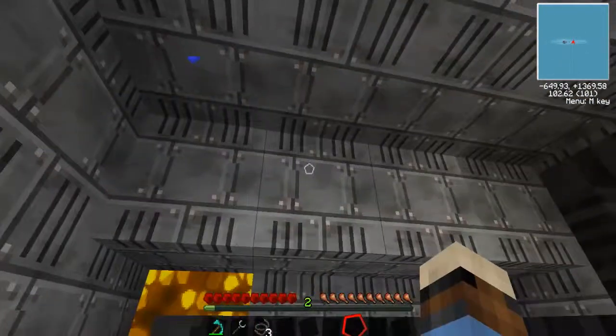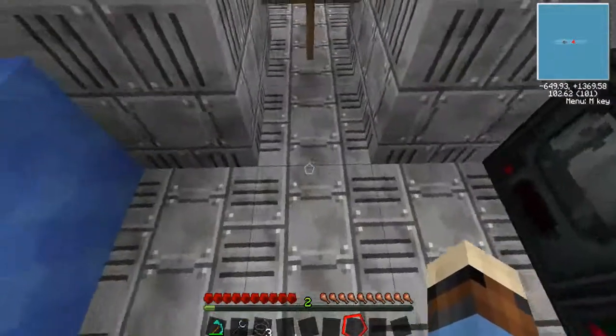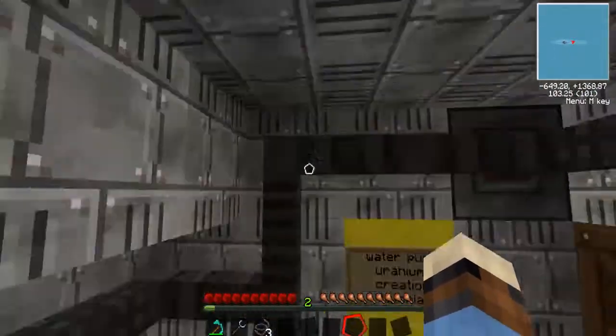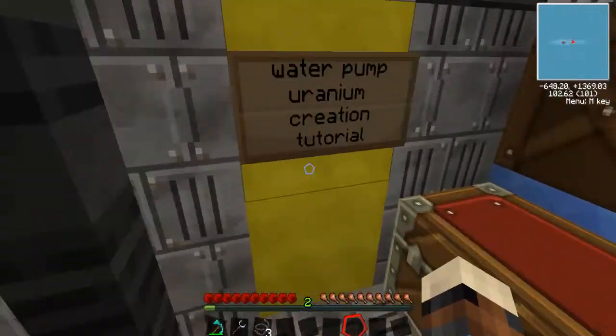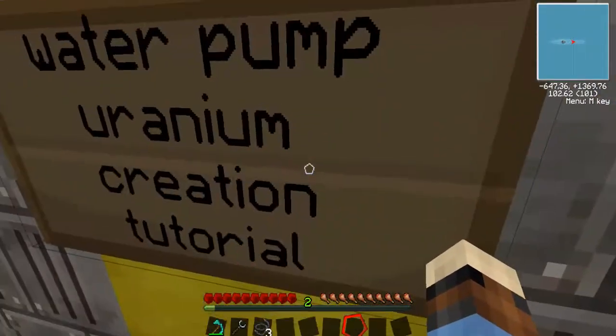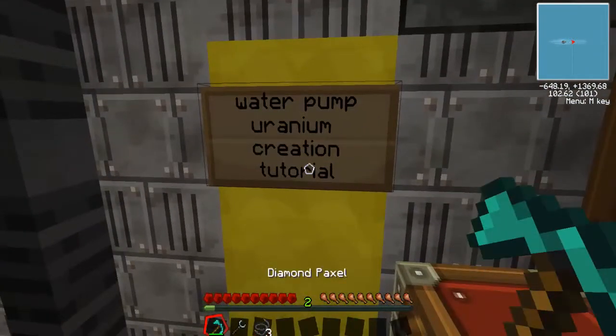Hello everybody, MyFantazen here, slash CaptainRex2. Today it's episode 4 of Volt's tutorial. Today it's how to set up a water pump and how to make uranium. So let's get started.